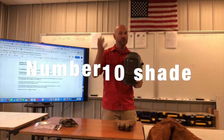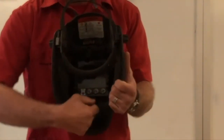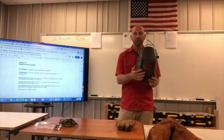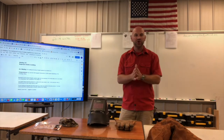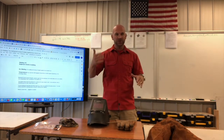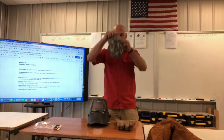For stick welding we use a number 10 shade or greater — you can use an 11, a 12, or an automatic helmet where you can adjust it. A regular number 10 shaded helmet is totally fine; that's what I learned on and used for years and years.